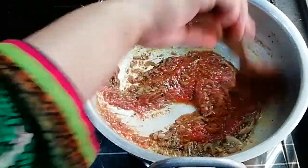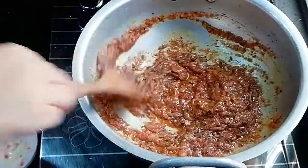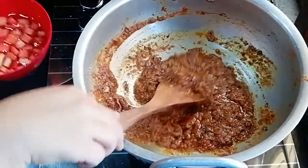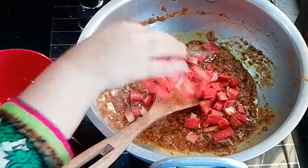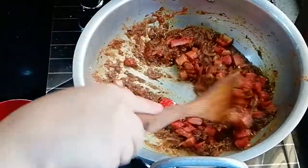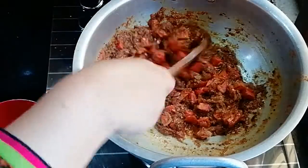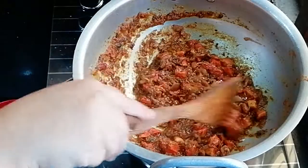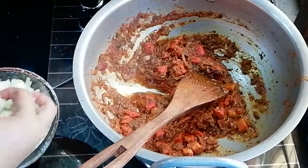The tomatoes are ready. Now start with the tomatoes. We can use nice vegetables and peas. I will add a little bit of milk. We have made the base. Now add a little bit of milk.